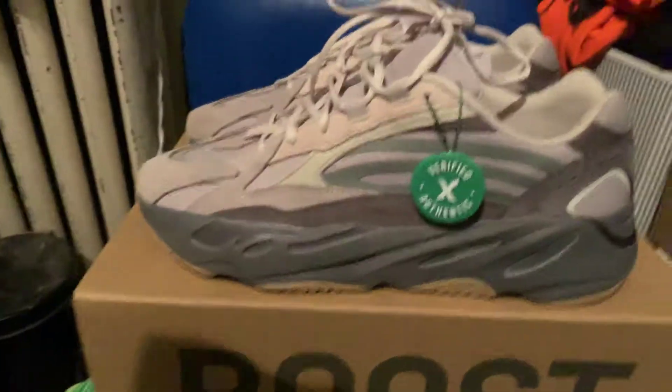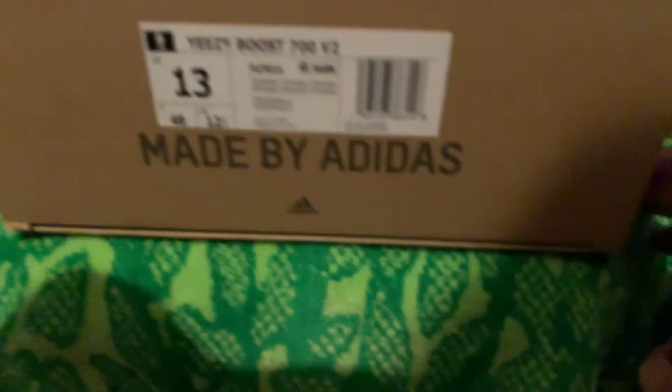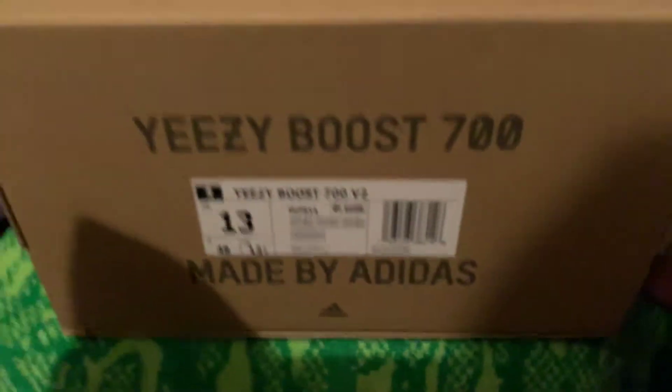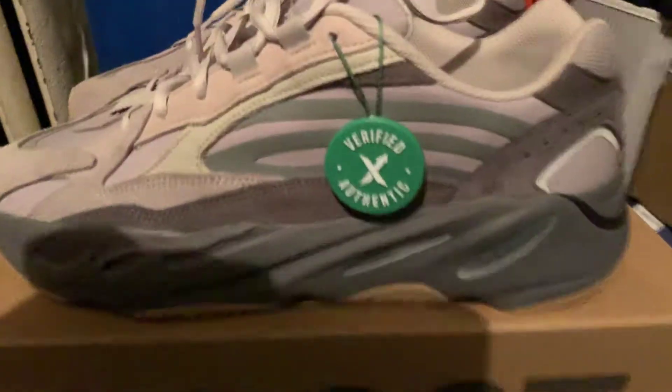It's Donfinancey tuning in. Got another unboxing for you guys. E700, size 13, Cement. Got it from StockX.